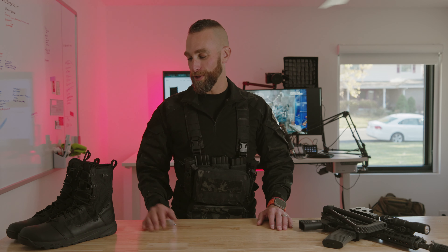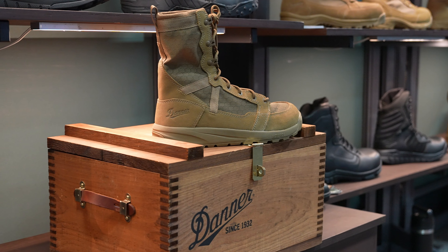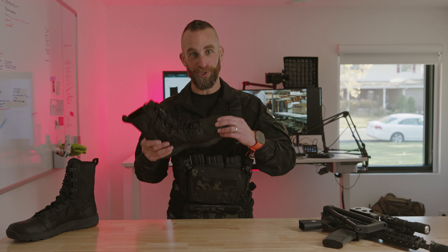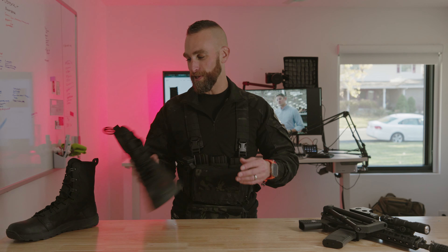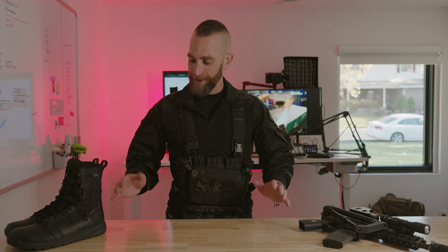If you are a hiker and you need something phenomenal for ankle support and great for rocky terrain and hot, arid environments, these boots are for you. If you are in the uniformed services, these boots are for you — AR670-1 compliant, get them in Coyote Tan. If you're in law enforcement, a first responder, a paramedic, or someone that has to wear shineable black boots, the tips are shineable and you can definitely shine up this leather. They clean up really well. Also, if you work around a lot of oil on concrete surfaces, these boots are absolutely designed to keep you on your own two feet.